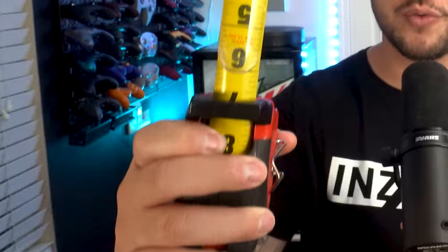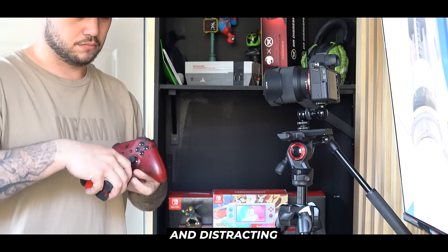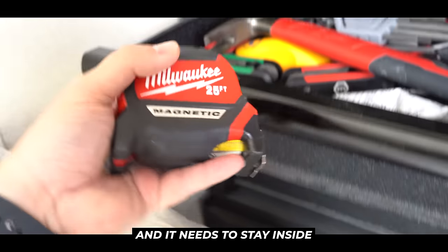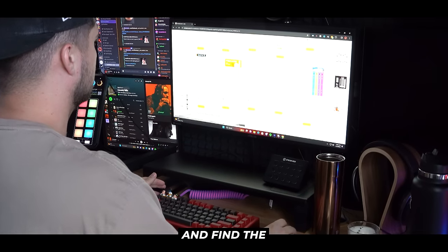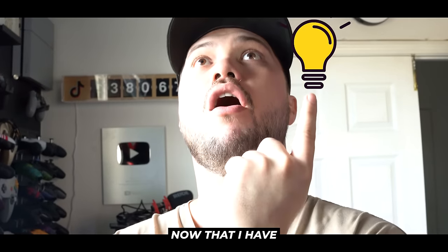One thing you guys have seen me use a lot in my videos is a tape measure, because it does a phenomenal job of demonstrating to the audience the exact size or dimensions of a product. The problem is using a big tape measure is awkward and distracting while filming, not to mention this is actually the household tape measure and it needs to stay inside the toolbox in my garage. So my initial plan was to go on Amazon and find the cheapest ruler I could buy, but then it dawned on me — now that I have a 3D printer, why not just go into the printer app and find a 3D rendering and print our own?